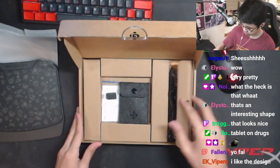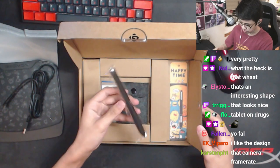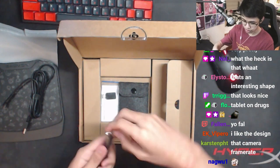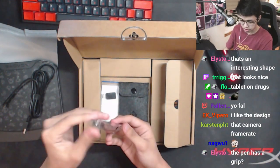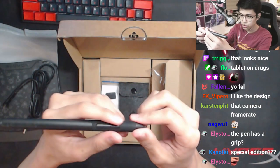Over here you have your cable — that's cool. And you have your pen. Let me see the pen; I actually want to feel how this feels. I like the design — it's definitely different than the previous designs. It has a nice rubber grip on it.